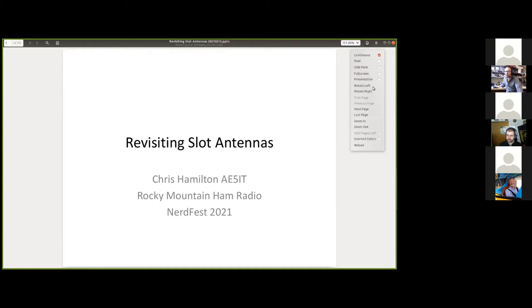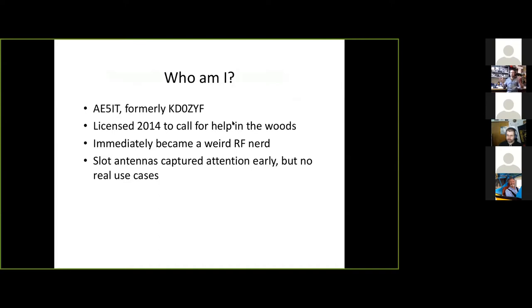I was originally licensed as KD0UIF in 2014. My interest in ham at the time was just wanting to be able to call for help in the mountains where cell phones don't work. But immediately I became an RF nerd — I fell in love with a new area of electronics I'd never messed with before, and weird antennas started getting my attention.